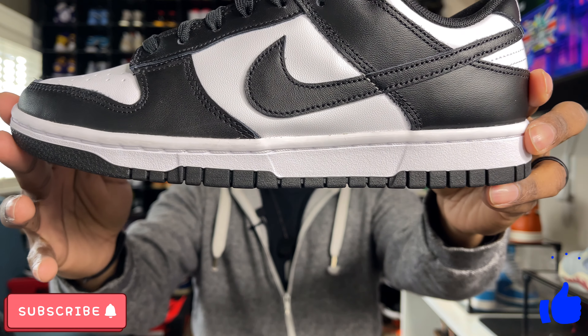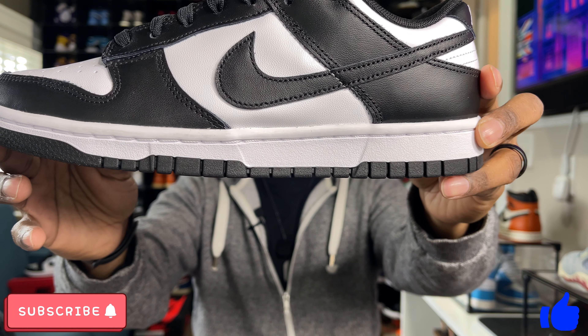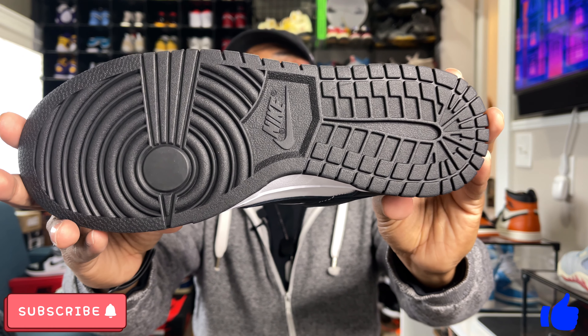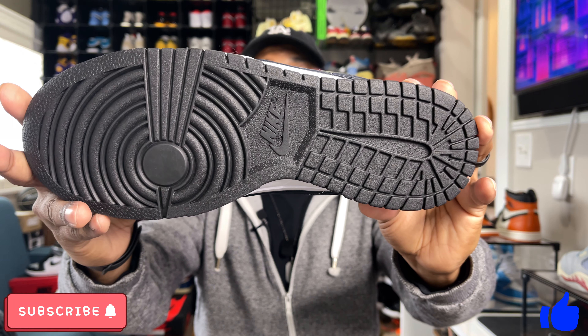Looking now at the midsole — the midsole is done in white, so it's an all-white midsole with a black outsole, which should wear pretty well. I love black outsoles on sneakers because that allows you to wear them pretty often without them showing a whole lot of wear and tear.